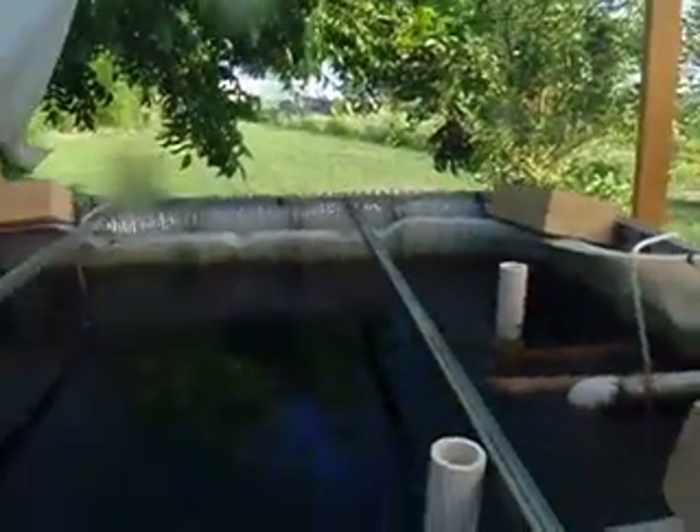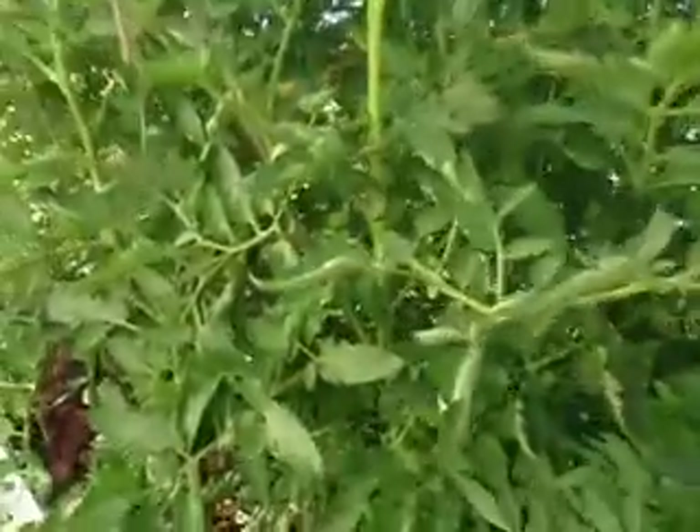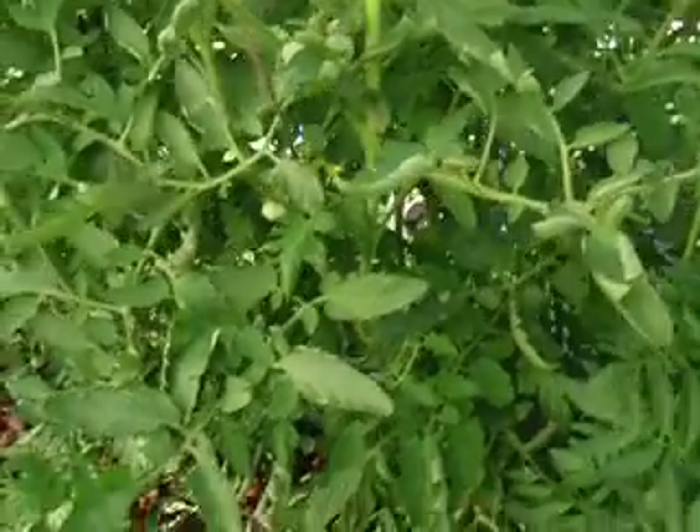Hopefully we've fed the fish good — I'll look at this before I post it and make sure. Let's look at our tomato plants which have, after only a couple of months — these came from seed and we started the seed at the same time we started building the system, so these plants are truly about the same age as the system. It's not like we went and bought plants that were already half grown.